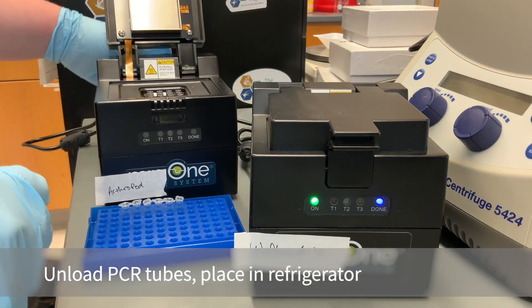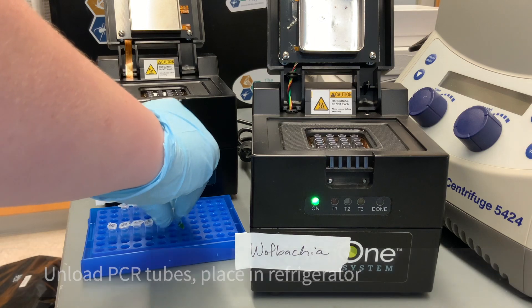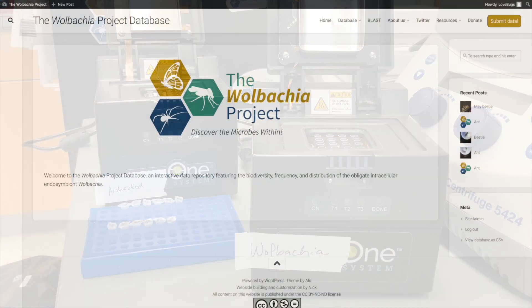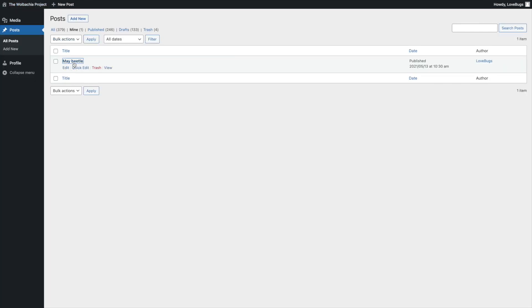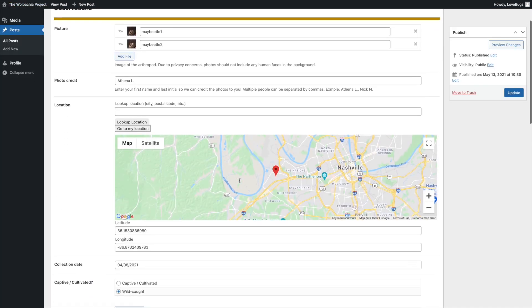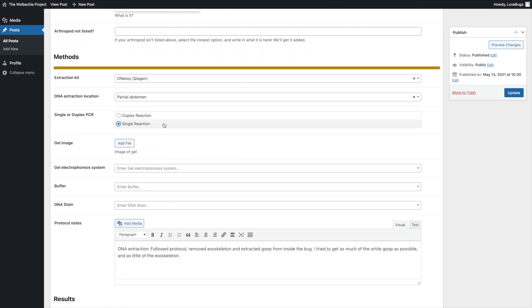Once the program has finished, I'll unload my tubes and put the PCR reactions in the fridge. Once those are put away for the day, you can update your database post to reflect if you did a single or duplex reaction and add any protocol notes you've had. Then you're done.